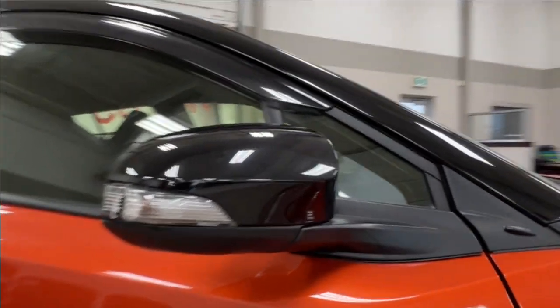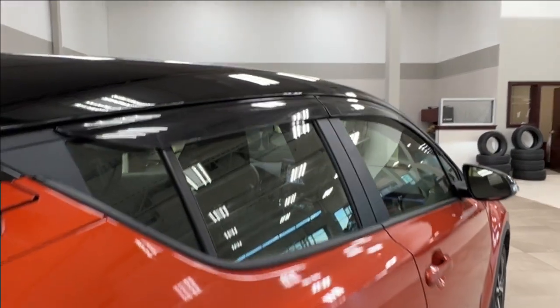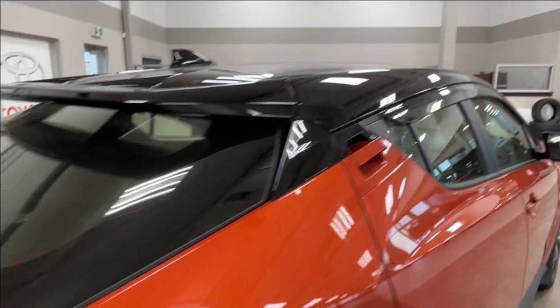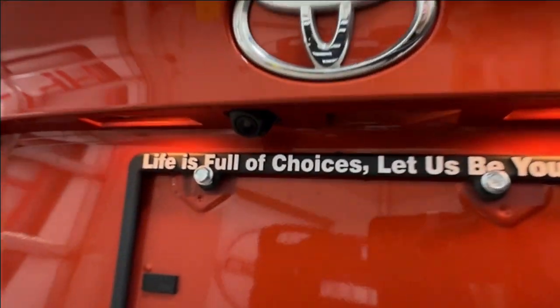We then have the alloy wheels, and the side mirrors have integrated turn signals and blind spot monitoring. As you walk back you will notice the window deflectors up top on all four of the windows, and in the back, looking underneath your rear logo, is where you'll find your backup camera.